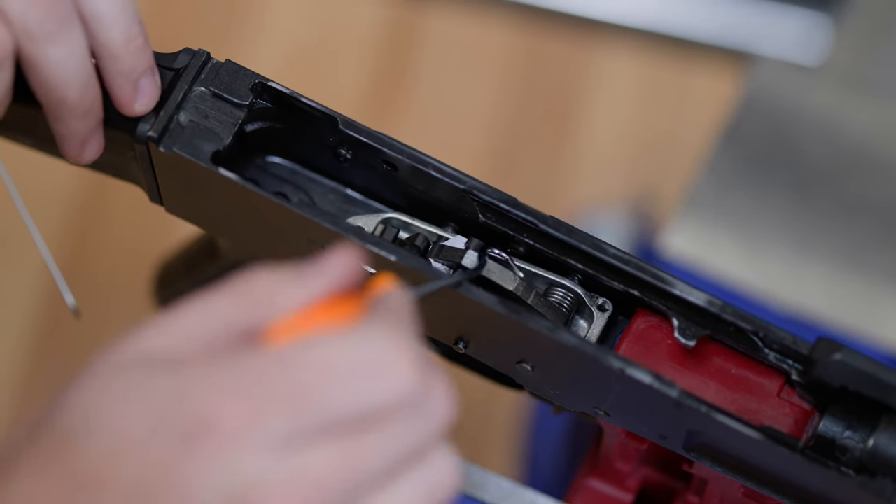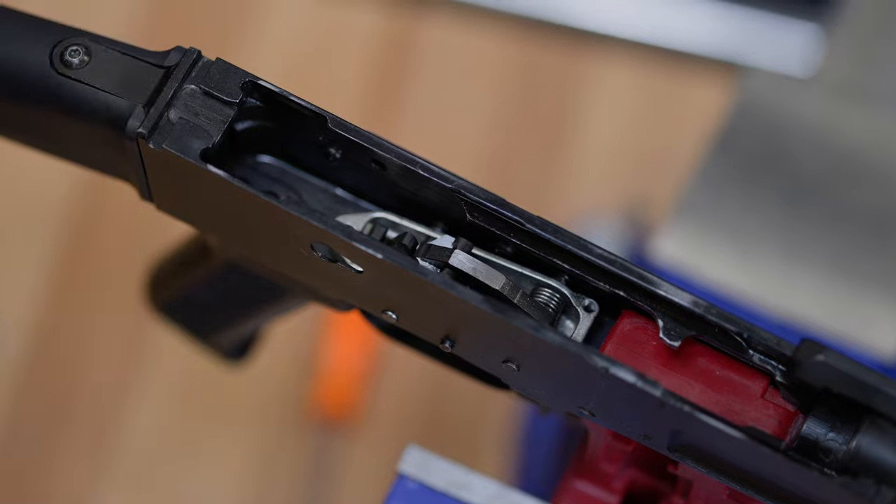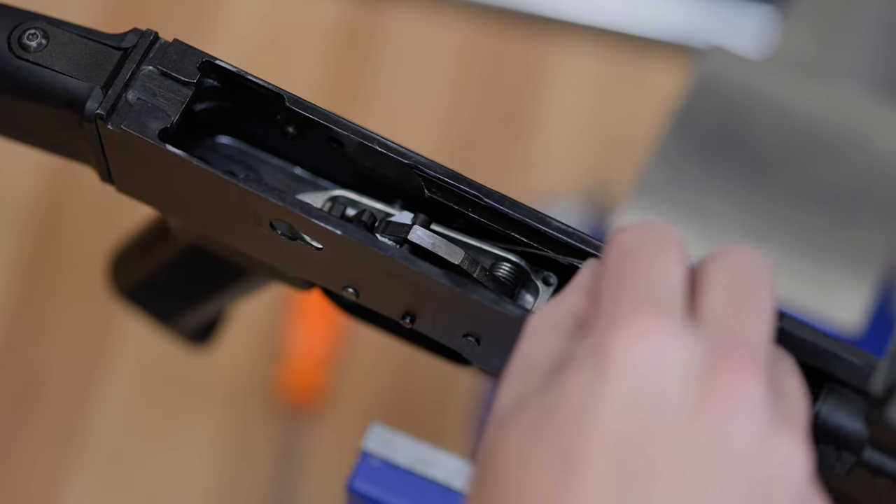One thing to note is that if you have a receiver that has a rivet on the side here — some AKs do, some AKs don't — your pin needs to go underneath it first.